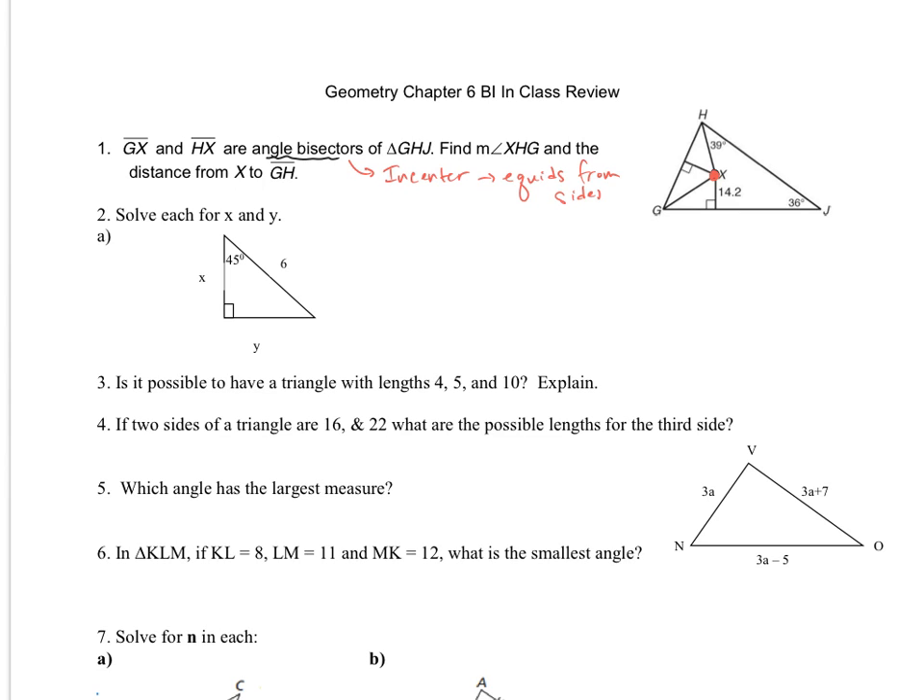Since it's the in-center, it's going to be equidistant from the sides. We measure the distance to be perpendicular, so this will be congruent to that. Those distances will be congruent, and I could put another perpendicular there that would be congruent as well. Based on that, we can conclude that the distance from X to GH is going to be 14.2 as well.